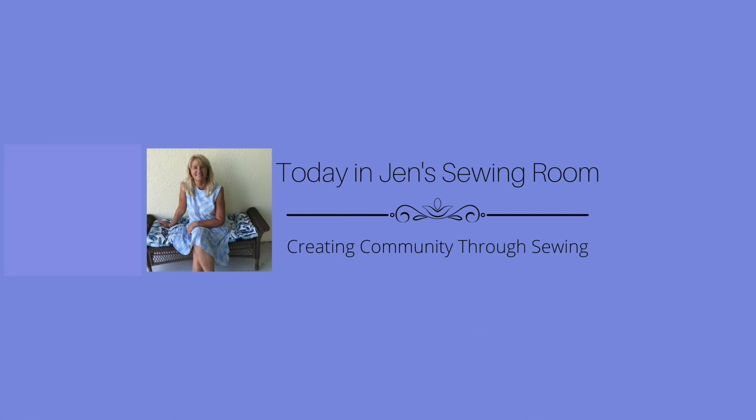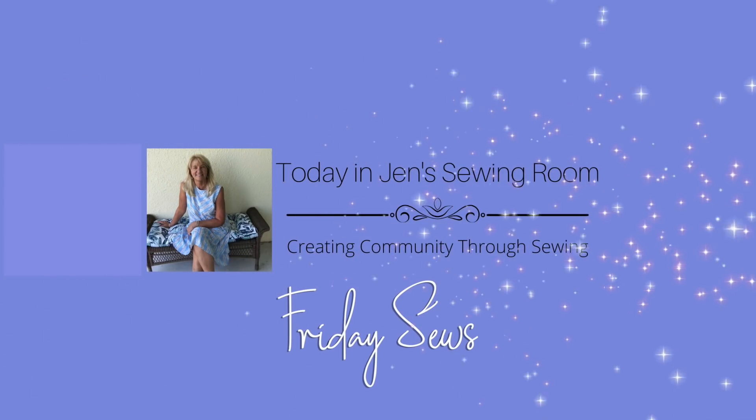Hello, my sewing friends. This is Friday Sews. I'm Jen, and this is my sewing room.